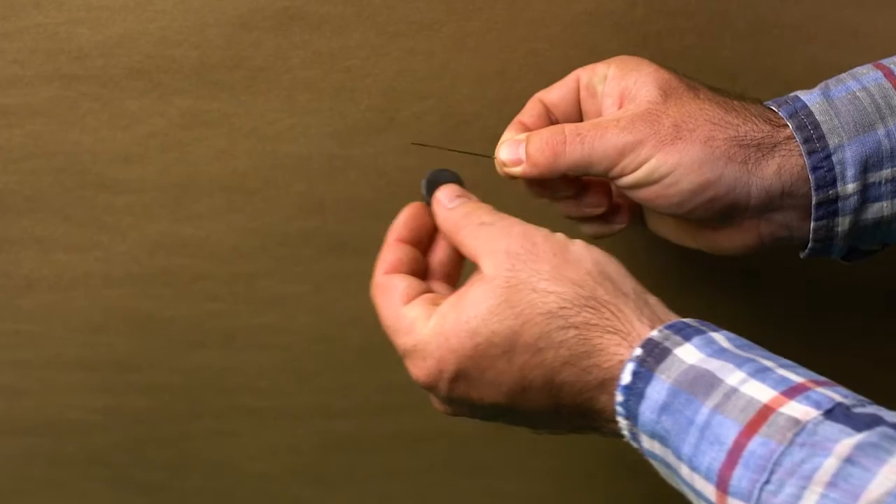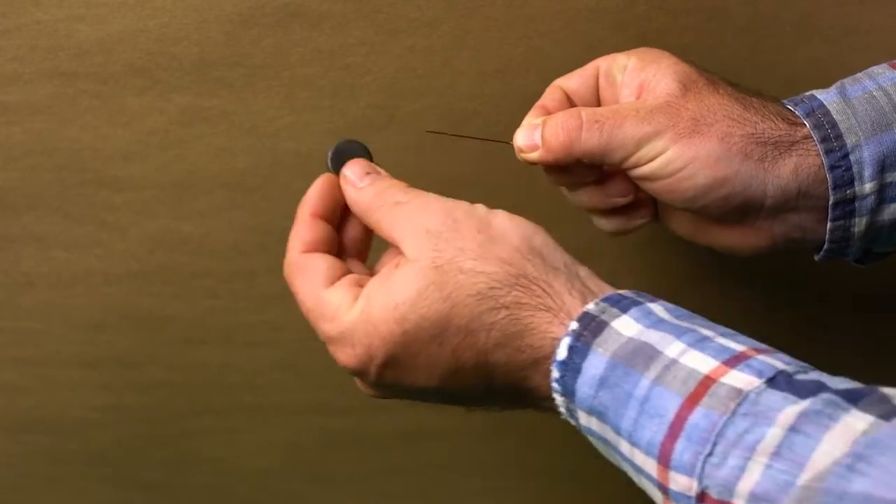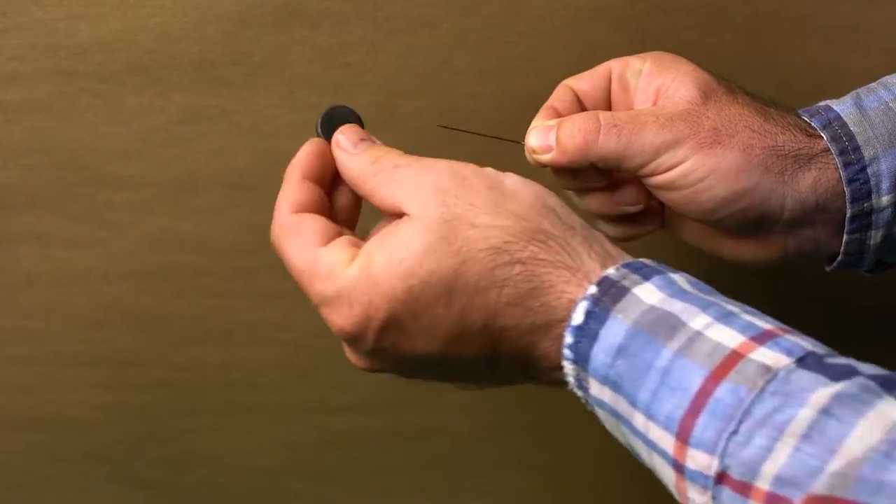Firstly, rub the needle against the magnet in the same direction to magnetize it. You'll need to do this at least 12 times.